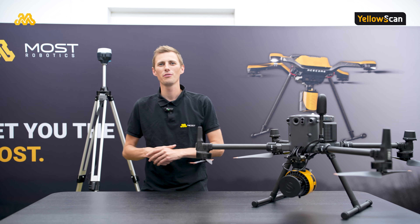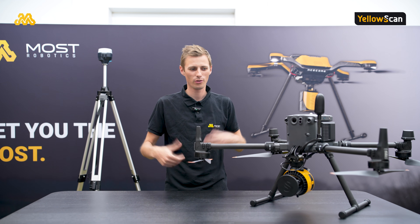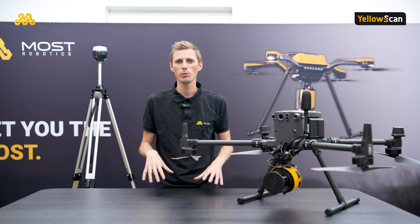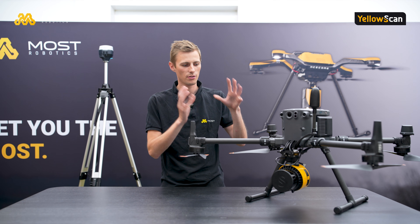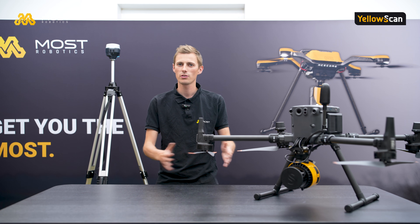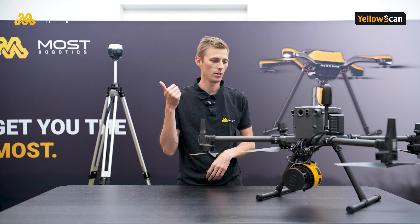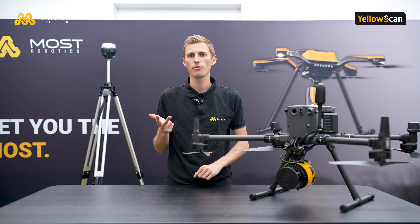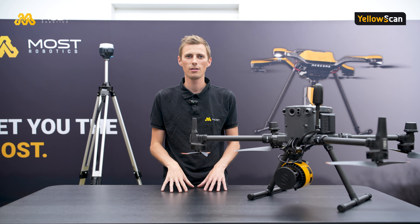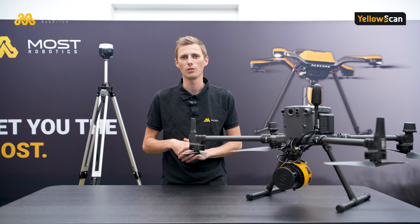Hello everyone and welcome to a new video from Most Robotics, this time in English for the whole YellowScan community. Today we will explain everything about the Surveyor Ultra 3, and we will do a short video series about the unboxing of the scanner system, getting started, application in the field, and data analysis. Keep updated and follow us on YouTube and LinkedIn to check out our new videos.